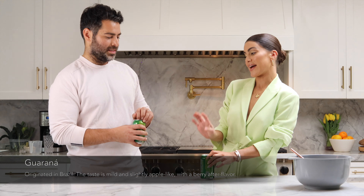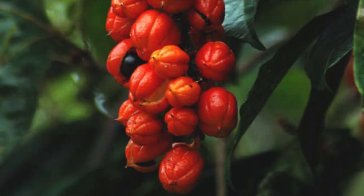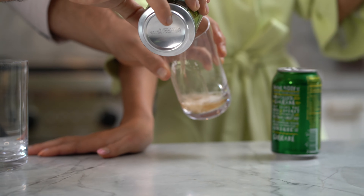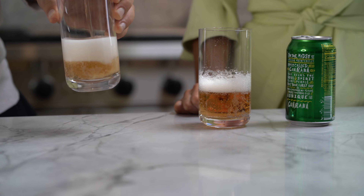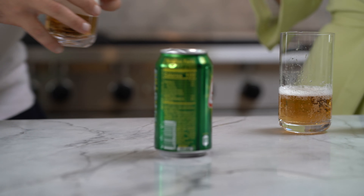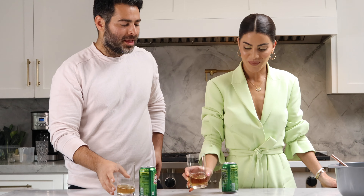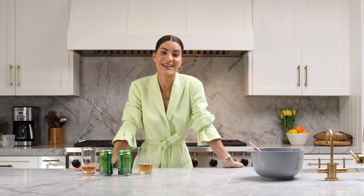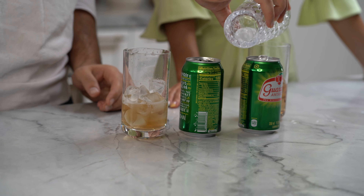You brought this amazing Guaraná soda — thank you so much for bringing this! It's very traditional in Brazil as well. Guaraná is an exotic fruit found only in the Amazon. It's fruity, it's yummy, and it reminds me so much of Brazil — I always have it at home. It's a little energetic, not as much as an energy drink, but gives you a little boost. That's delicious! It should be sponsored by Guaraná — we should pitch them.